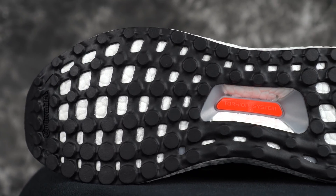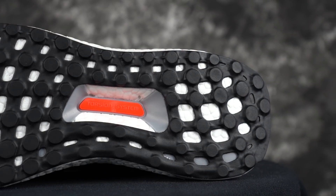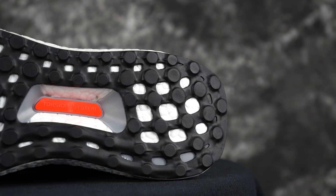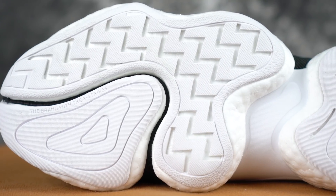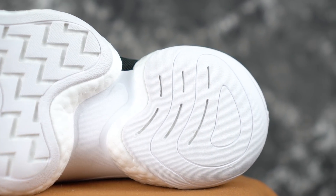The Ultra Boost has a rubber outsole for a little durability — it's continental rubber on this version, which is supposed to be more durable. A lot of people run through their Ultra Boosts. Even with the continental rubber, you can wear through it pretty quickly.